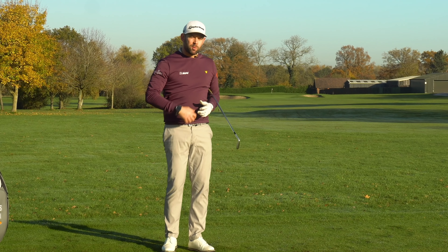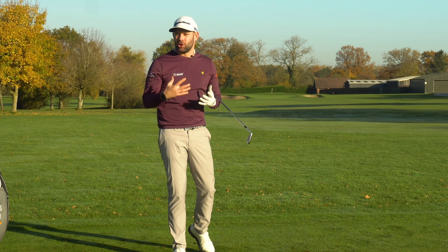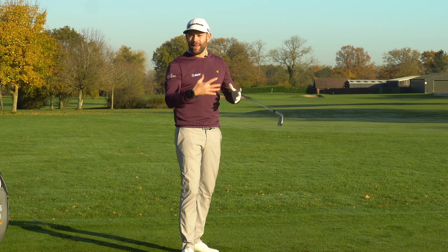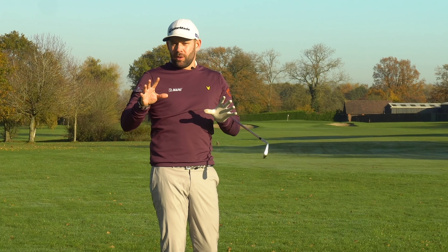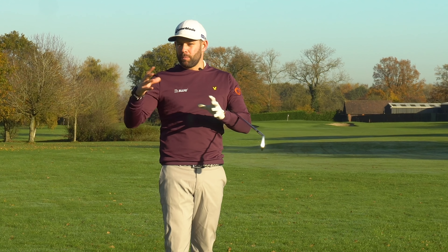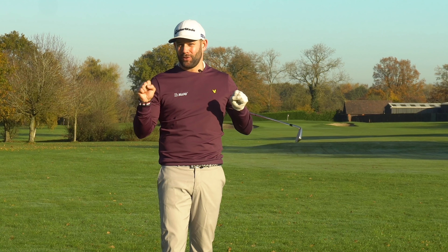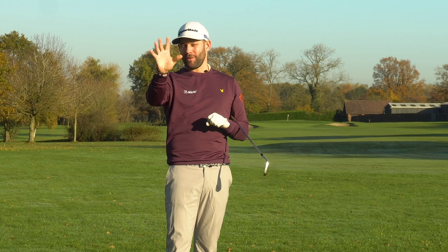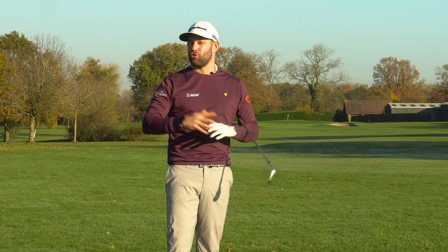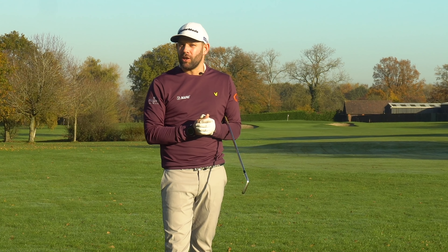We need to create an environment where you can experiment, learn, grow, and understand what you're trying to do. With the target out there, make some swings working on the correct release — I might try having the release happen a little bit too early. That ball has curved well left of target. Was my release poor? I would say the release was actually good — it was just a little bit too early. You could then put another ball down and release it a little later.